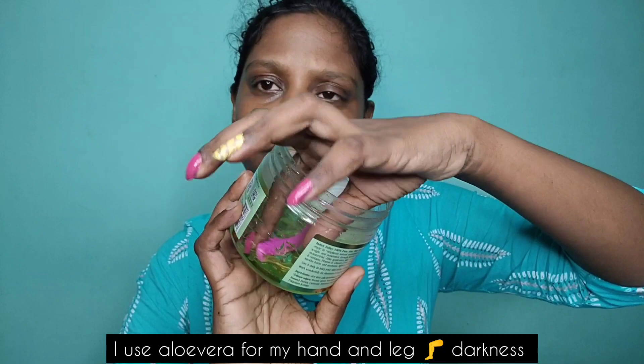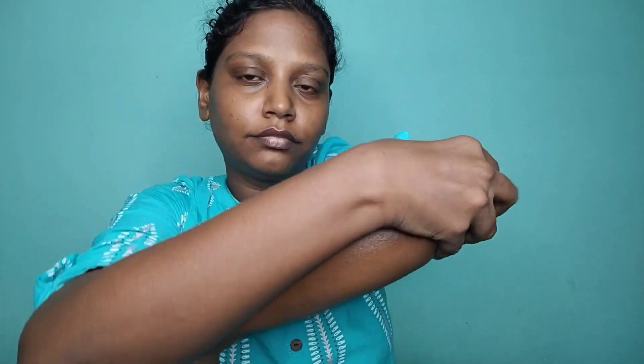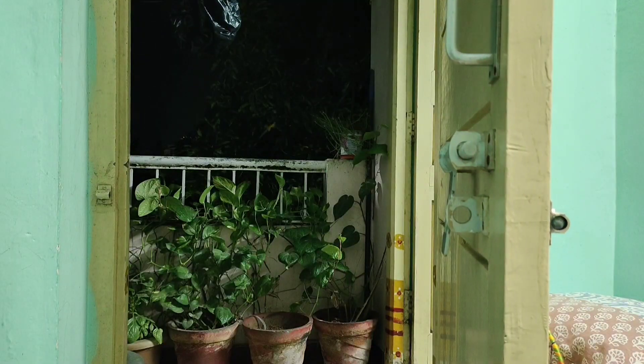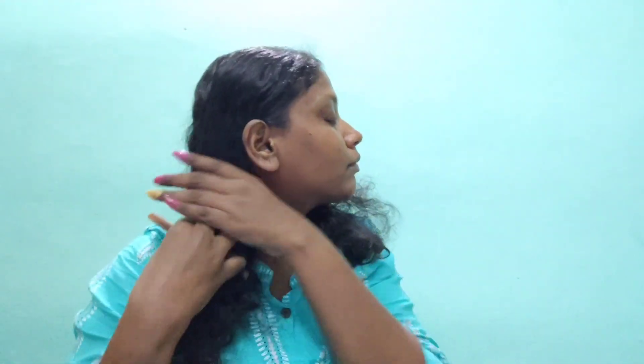That is for my legs and back — the skin is dark, that is why I will apply aloe vera gel. I am going to apply the night skin care for the rest of the night. Next is oral hygiene — I am going to brush my teeth. That is the best way for me. I will finish my night skin care and then do my hair.